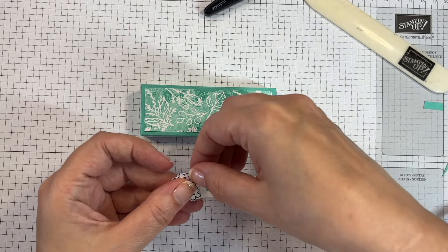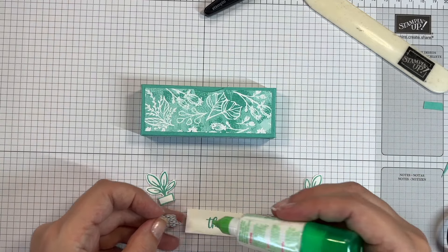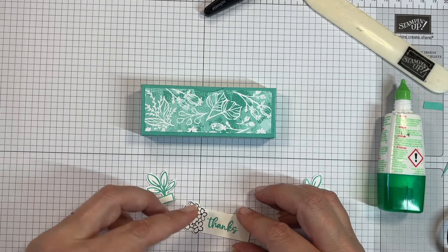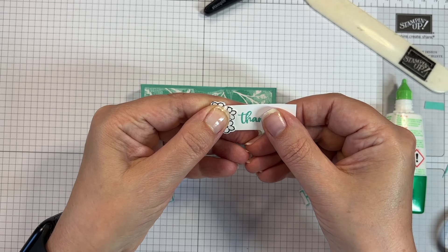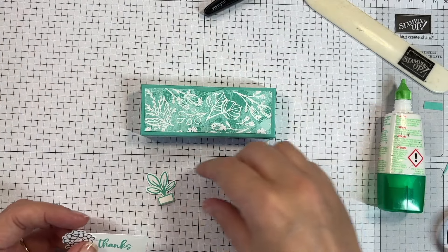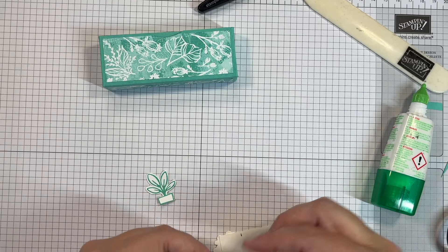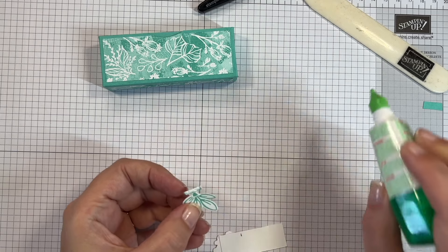Now I need to assemble the decorations. I'll decide where I want them, add a little bit of glue, and pop them on. This one needs to tuck down quite far so it's not going too far over the top, so I add my glue to the bottom of it and pop it on there.